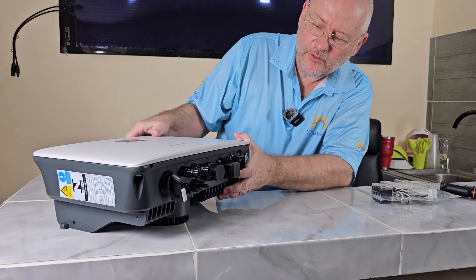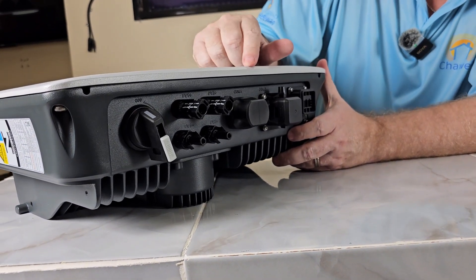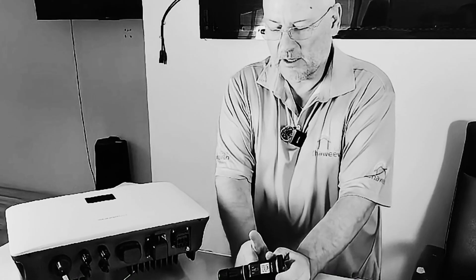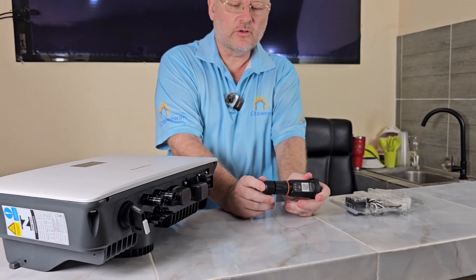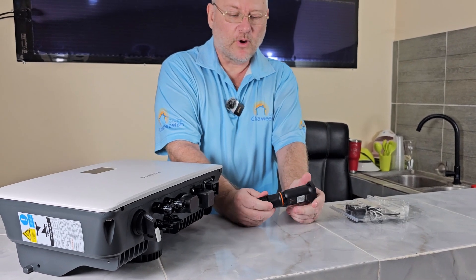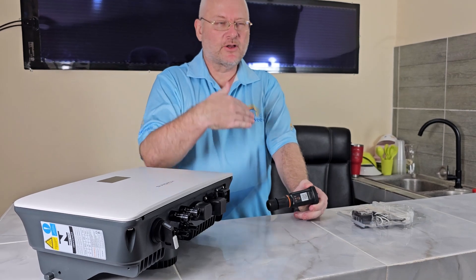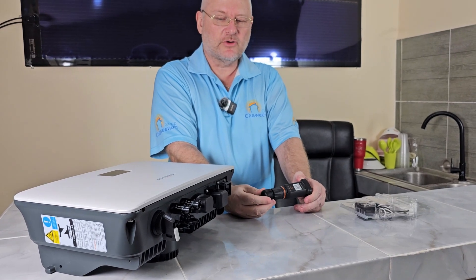Looking further, we have communication, AC connections, and the Wi-Fi dongle. The Wi-Fi dongle is right here. This inverter shines because you have the possibility of both Wi-Fi and cable connectivity. Many inverters only have Wi-Fi. This matters when your internet router is far from the inverter, because it's difficult to get a Wi-Fi signal over a long distance — in that case it's much better to run a cable.